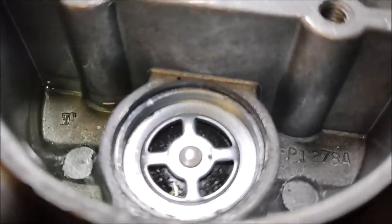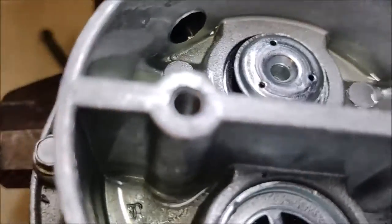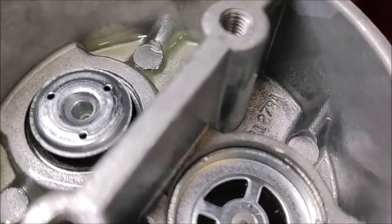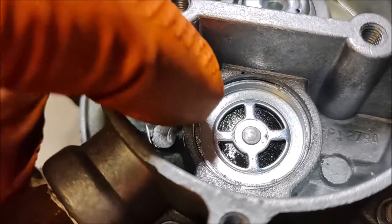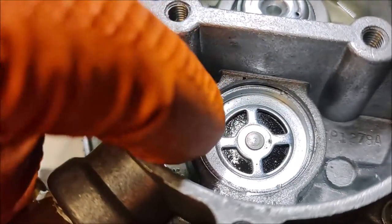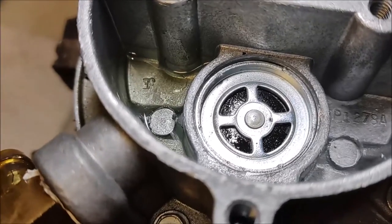Hopefully you can see that this is evenly seated now. That's important because if you don't have these valves seated all the way down, fuel is going to get past them and the valve won't be able to do its job.